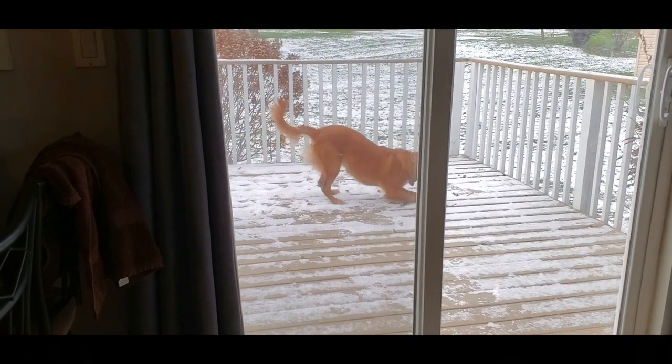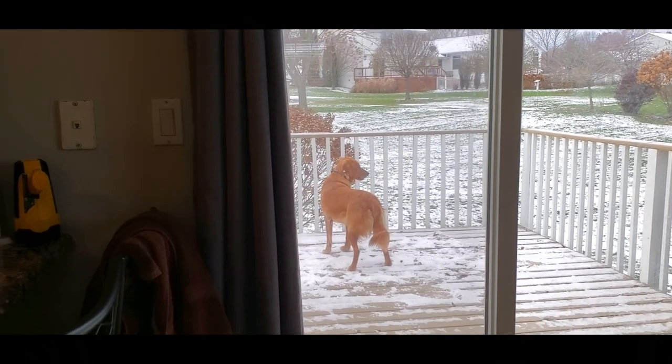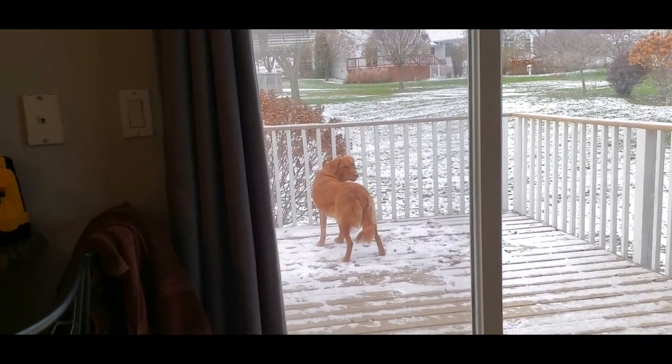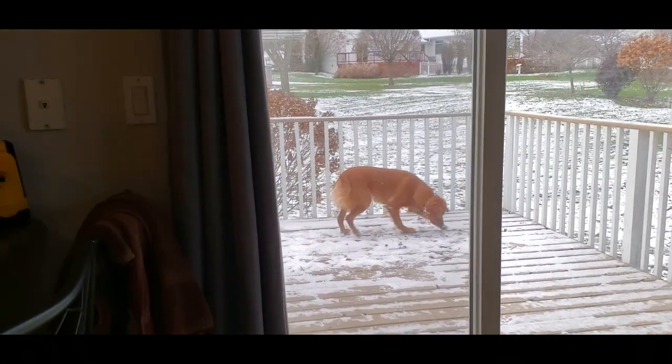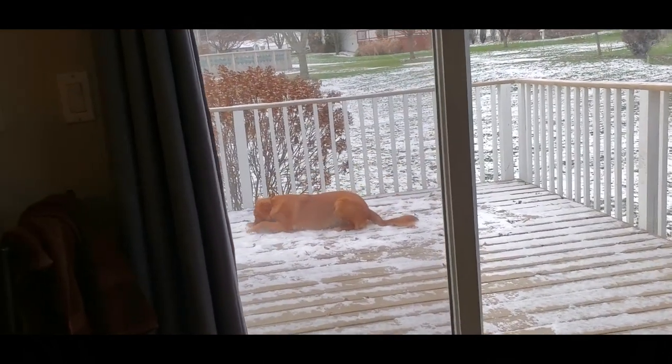All of the money that we spend on toys for this dog and she finds the most pleasure in picking up a rock and rolling around on the deck. We're doing something wrong.